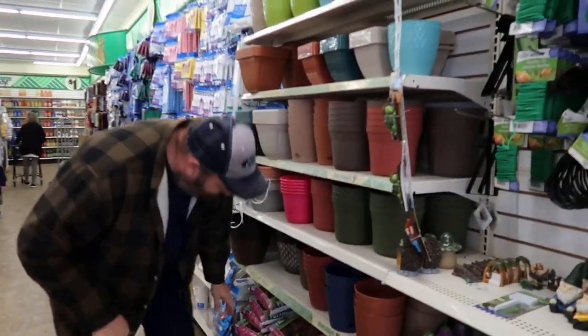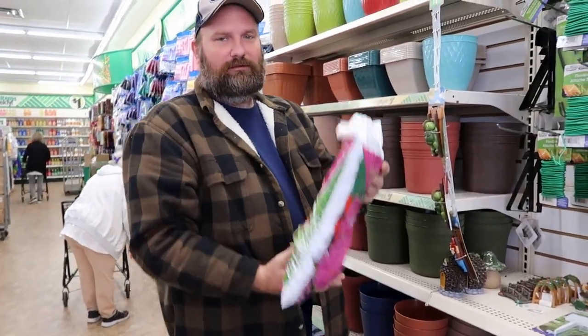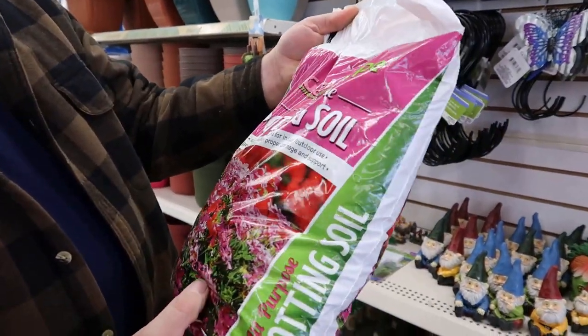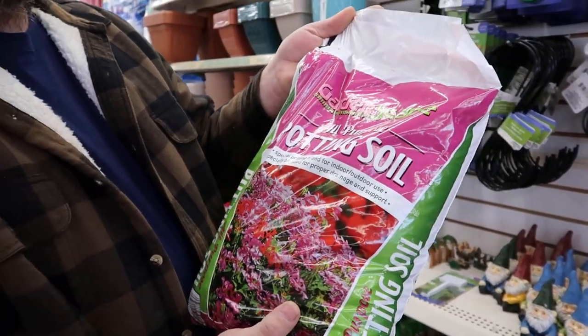All right, y'all. We've got some all-purpose potting soil. It's a dollar a bag, so I'll probably get me a couple bags of this right here.